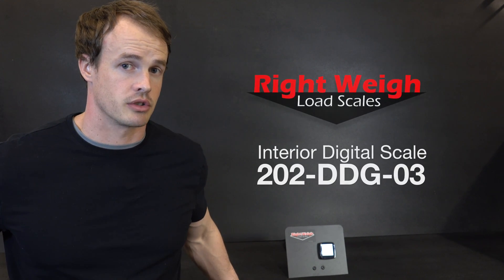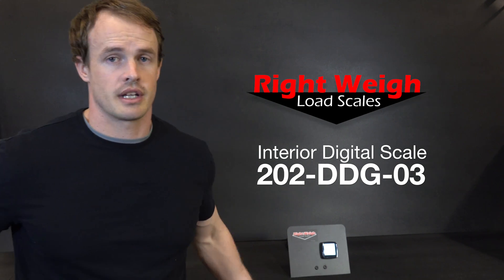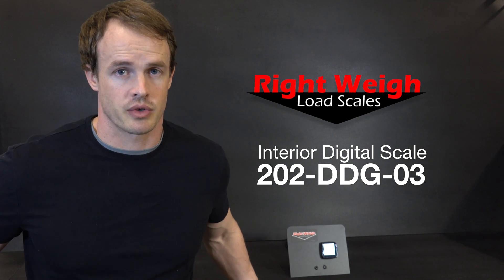Today we're going to show you how to configure your 202 series gauge for a single high control drive axle group and two trailer axle groups. This setup would be used on something like a transfer dump truck or semi truck with two trailers.